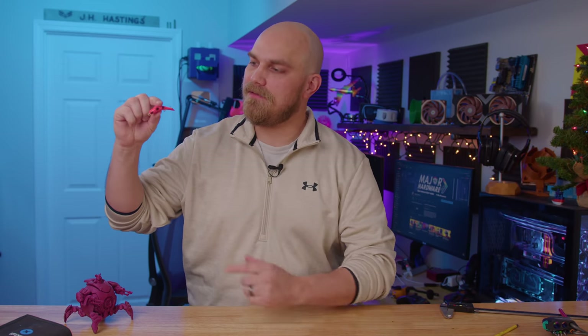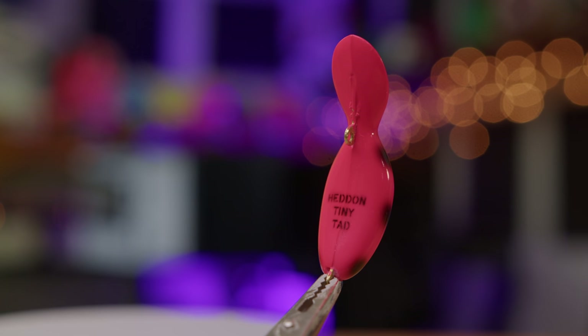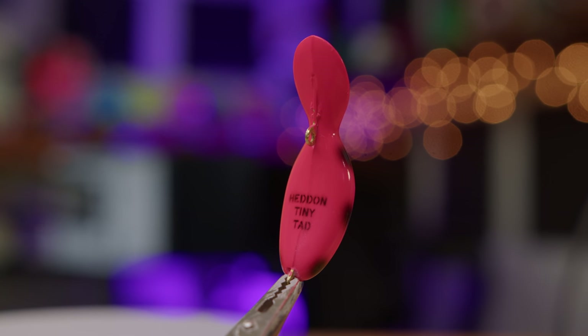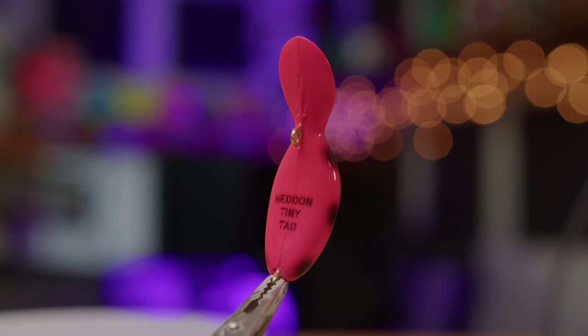I'm not gonna lie, this took longer than I thought it would. Over the holiday season, while my parents were here, my dad gave me this. This is a Hedden Tiny Tad, and if you're a fisherman, you probably recognize this little lure, but if not, let me fill you in on a little bit of the lure.